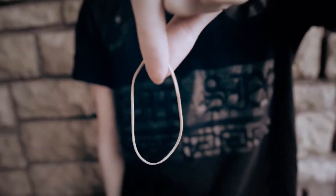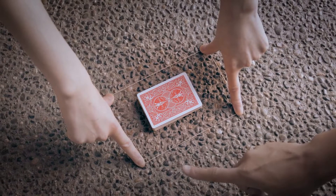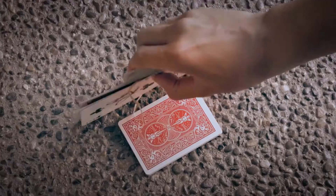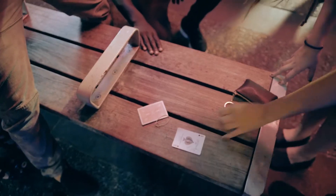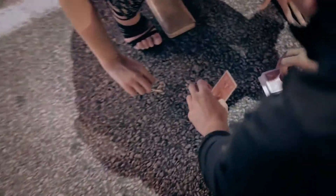I want you to imagine this rubber band is your fingers and you're going to pull out his heart. On the count of three, I want you to let go. One, two, three. Look, it cut to one spot. Turn it over. Look, it cut to one card, look.